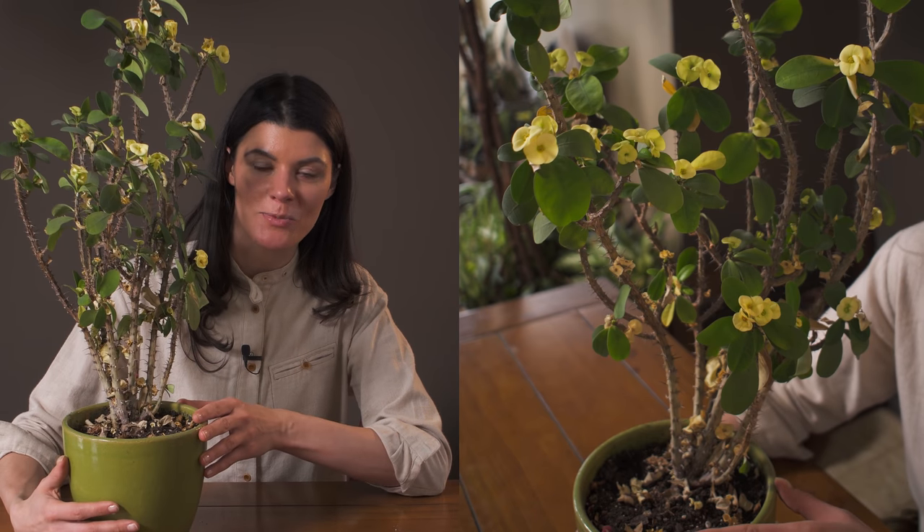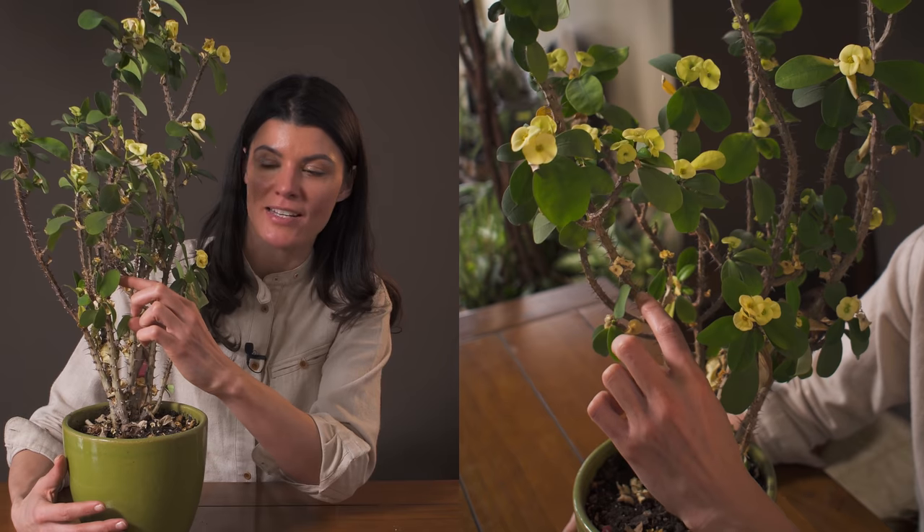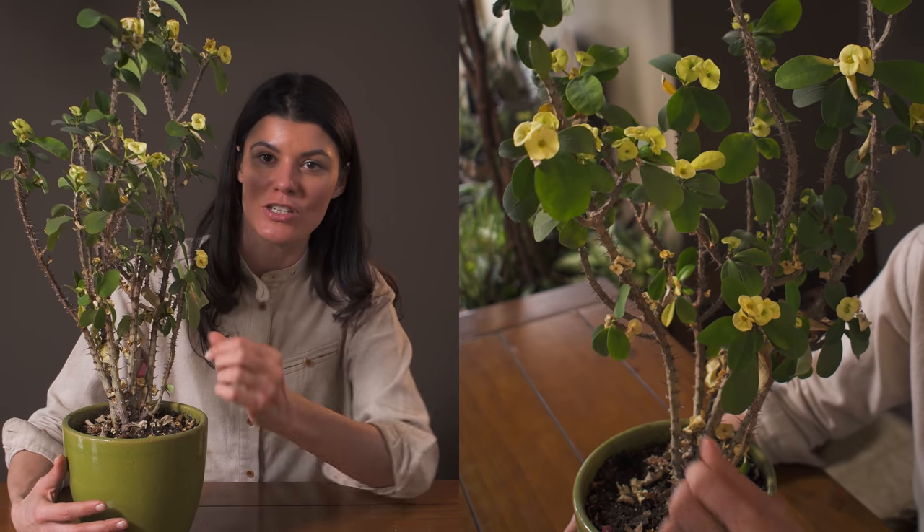This is a relatively common houseplant called Euphorbia milii. You may actually think this is a cacti given the amount of spines it has, but this is more like the cacti of Madagascar, though it's not a cacti. Euphorbia are often equipped with these spines and have very cacti-like conditions, but they aren't considered a cactus.